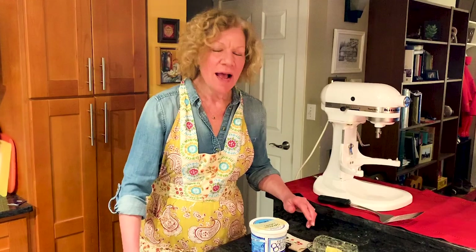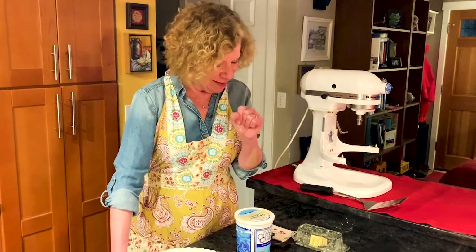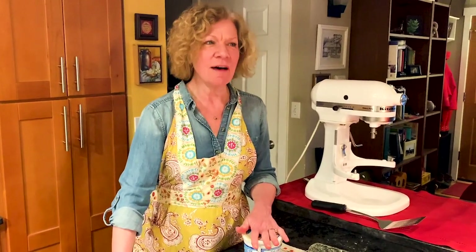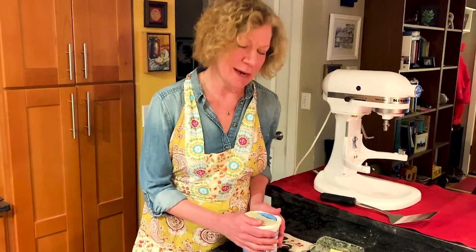Hi again. Some time has gone by — it's getting dark outside. I may or may not have had a glass of wine. Julia Child says, 'I love to cook with wine. Sometimes I even put it in the food.' So we're going to ice our cake now.